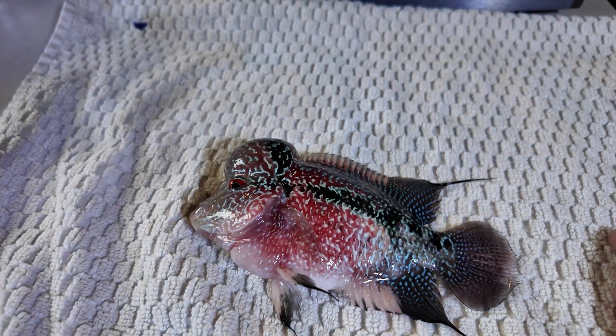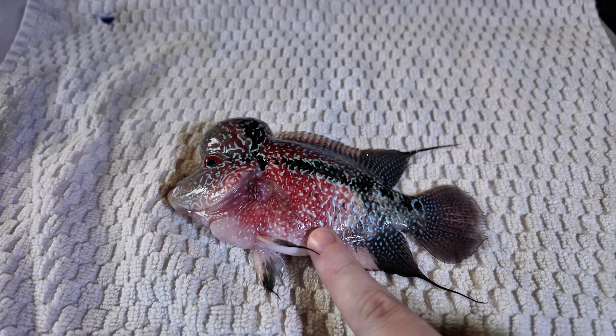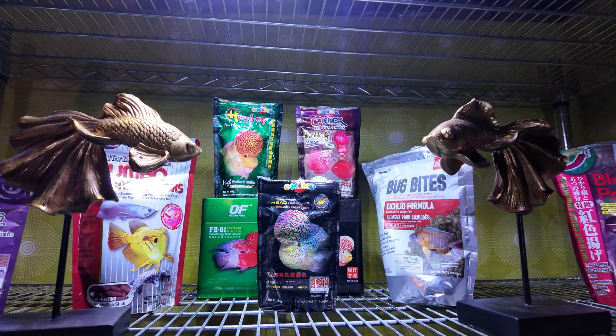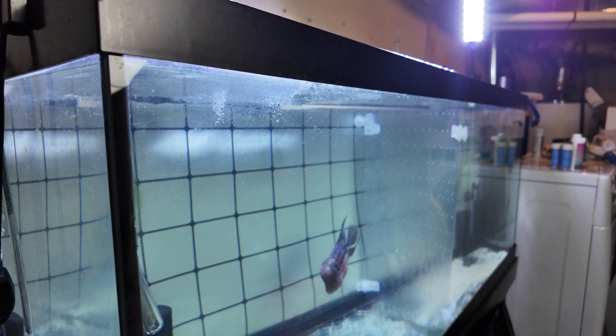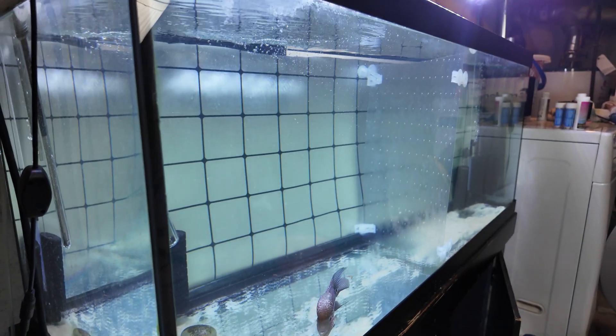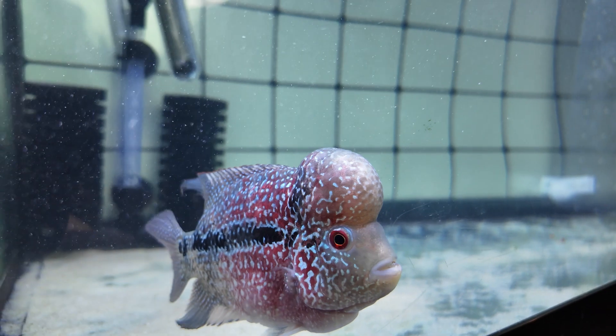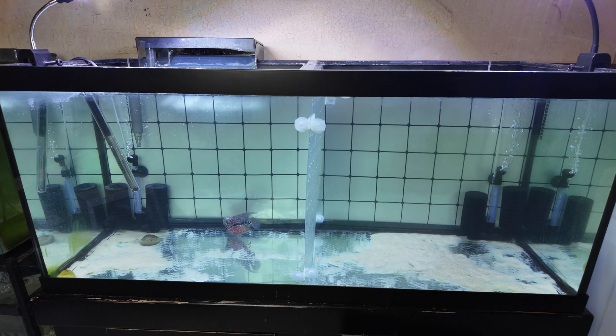This is very normal, because if you noticed in the previous video, the flower horns spat out their food, and that's because I started experimenting with new foods. I have recently built up Rocket's courage to accept food from the top of the tank. And just yesterday, he not only swam up to the surface to accept food, but accepted the food I wanted to put him on, which is a great big step.